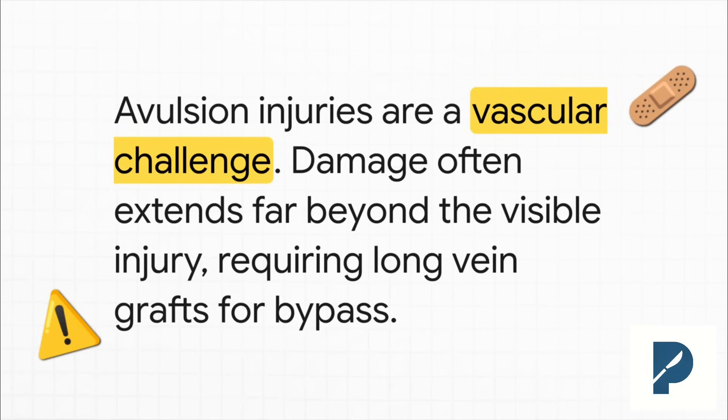Avulsion injuries are deceptive — they're liars. The skin might not look that bad, but underneath, the vessels have been stretched and shredded over a long distance. That's the zone of contusion. So if you just do a simple end-to-end repair, it's pretty much guaranteed to clot off. You have to plan on using long vein grafts to bypass that whole damaged segment.